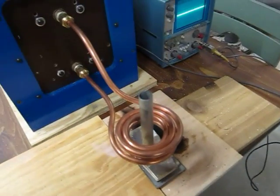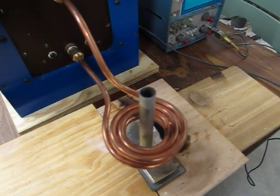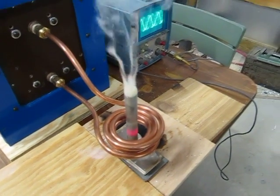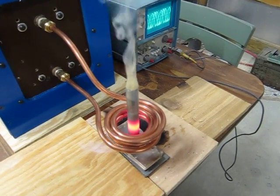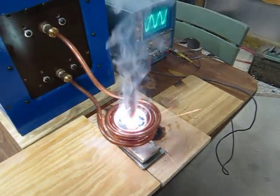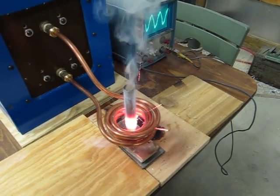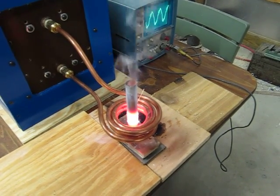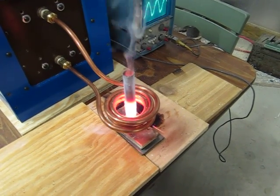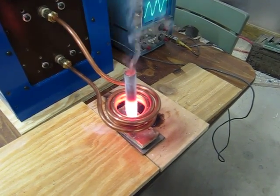I'll turn it on here. Now there's a galvanized coating burning off the pipe. It gets very hot.